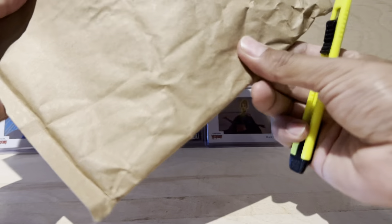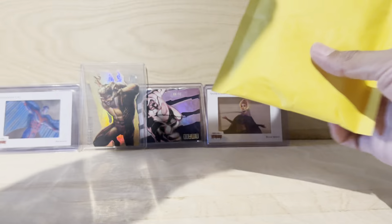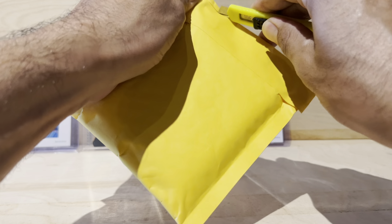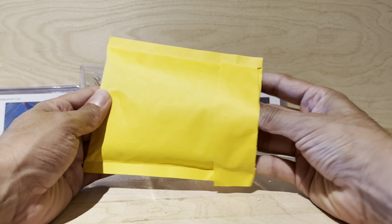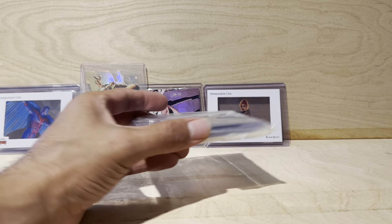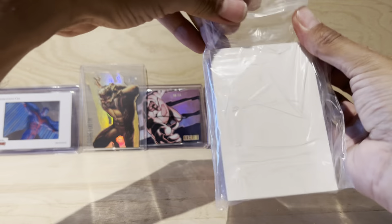Alright, we got another one, same style, probably from the same seller. Open this part right, get past layer one. Dude, this packaging is crazy man, that's dope - what the heck! I'm gonna tell them super thank you, it's ridiculous. I'm even gonna contact eBay to tell them how good these people are, how sick their service is. Holy mackerel, these guys are crazy.